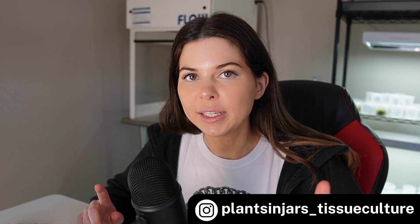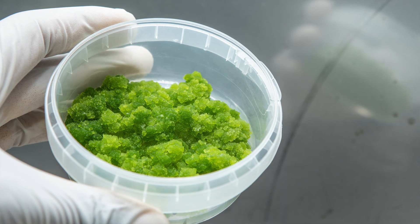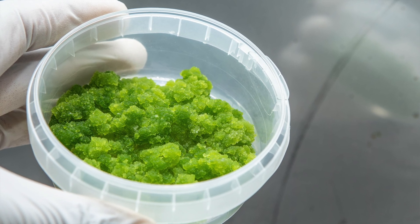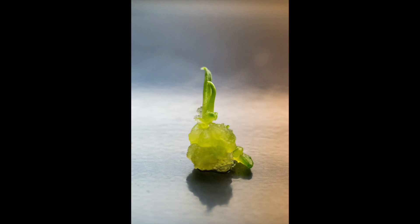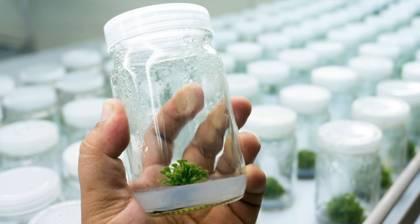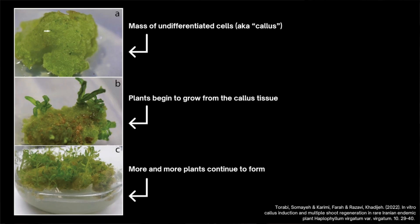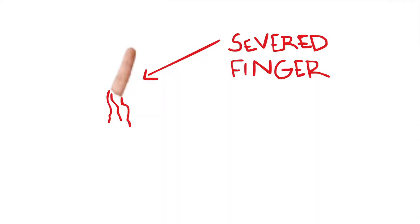So how does tissue culture even work in the first place? Do not skip this part of the video. Basically, plants have totipotent cells, which are similar to human stem cells in that they're undifferentiated, and they have the ability to further differentiate into all of the different specialized cells that make up the different parts of a plant. Each of these totipotent cells has the ability to develop into a new, complete plant — pretty much the equivalent of growing an entire human from just a severed finger.